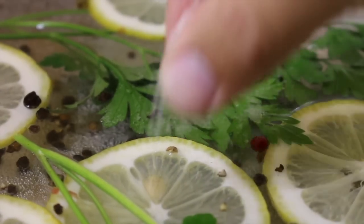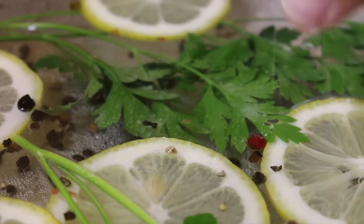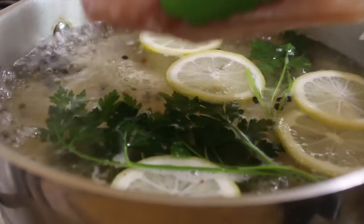Bring to the boil — the flavors will infuse through the chicken and give it great flavor. Simmer for 10 to 12 minutes or until the chicken is cooked through.